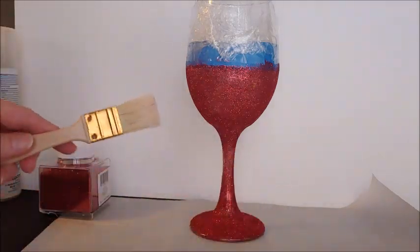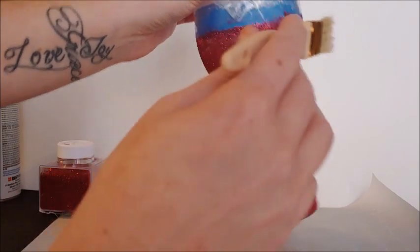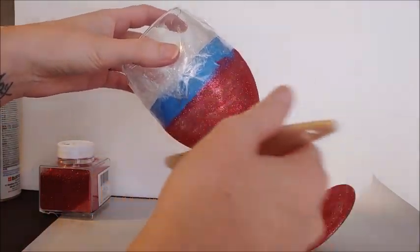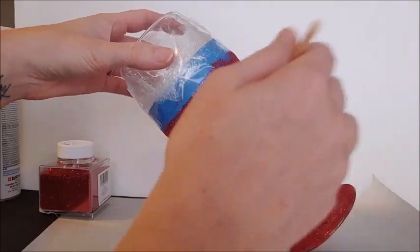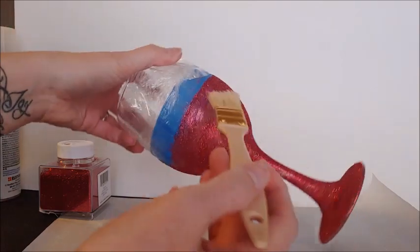Before you do the second coat of Mod Podge, you just want to have a dry brush and get the excess glitter off the cup — just what's not really sticking — and then put another generous amount of Mod Podge on and do the next coat.